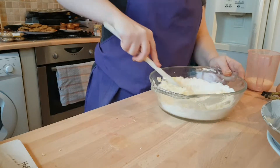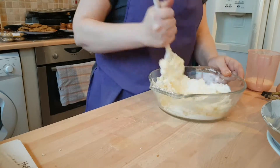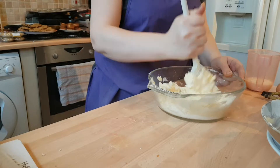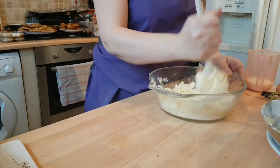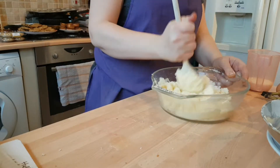So there we go, we just keep going until this is all creamed together, which is quite difficult to do in a bowl that hasn't really got high sides.